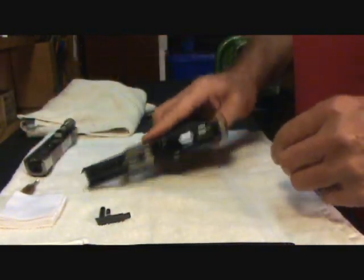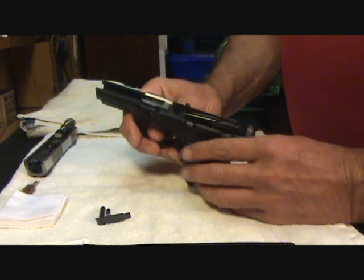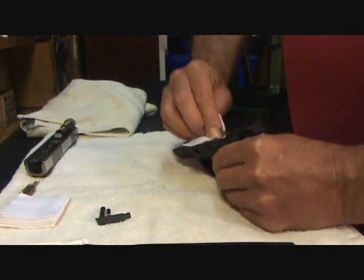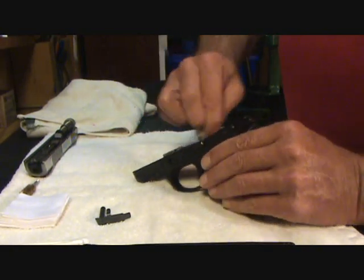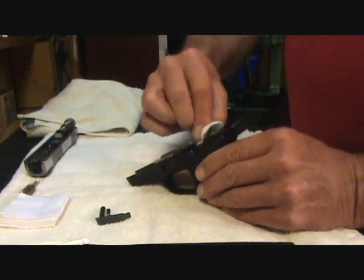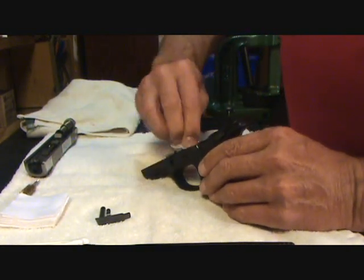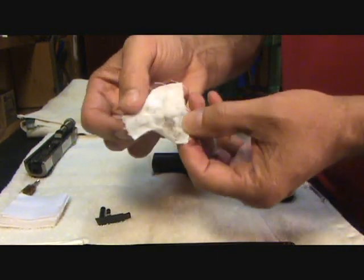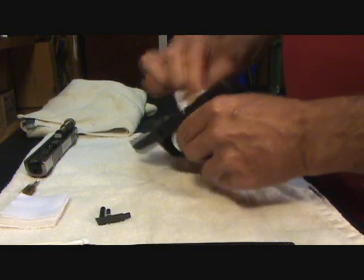Let's start with the frame first. What I normally do when I'm cleaning any of my guns is I start with what's called a dry cleaning. Basically I'll take a patch — it's got no solvents, no oil on it — and I'm just going to wipe it down and try to get all that grease and gunk off with a dry patch. This way when I do use a solvent I'm not making a mess and I'm not making mud. If I can get the majority of the crud off with just a dry patch, that's going to save me a lot of time. As you can see it's not all that dirty, but it will definitely save you some elbow grease later.